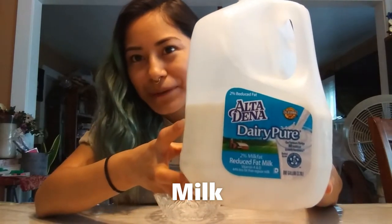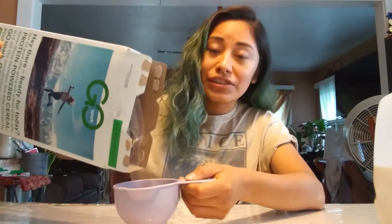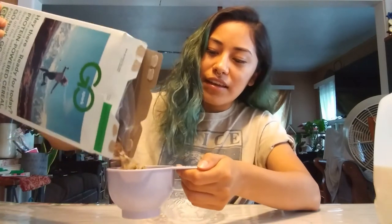And of course your spoon to eat. First we're gonna measure our cereal. Cereal is part of the grains in the food pyramid. For grains, you are gonna need about four to five ounces each day, and four to five ounces of grains is about one cup of your cereal.